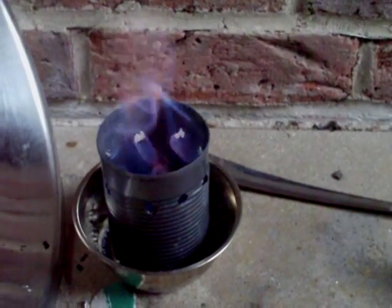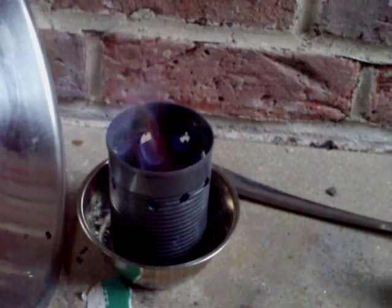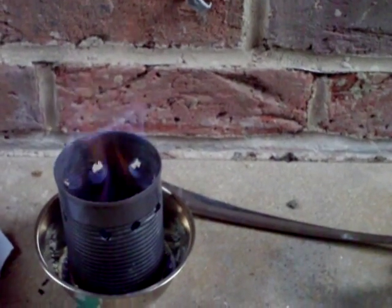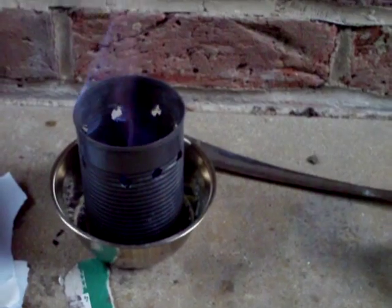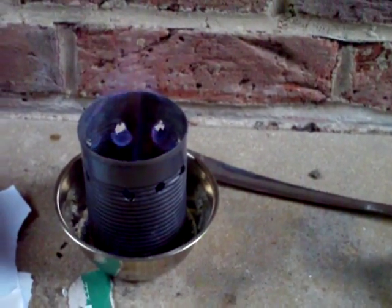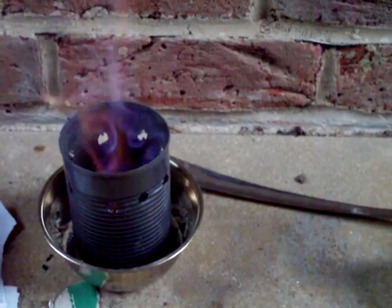Contrary to what a particular video out there suggested, no — hand sanitiser does not burn, and it is not a substitute for gel fuel. Unless of course they've got different types of hand sanitiser out there in America, but somehow I doubt that. It's supposed to be flammable, but in practice it isn't.